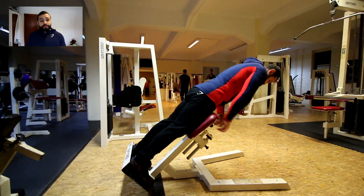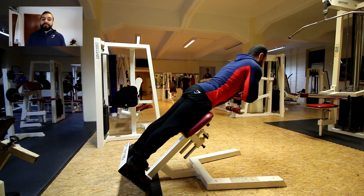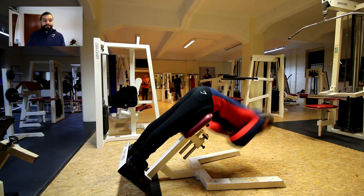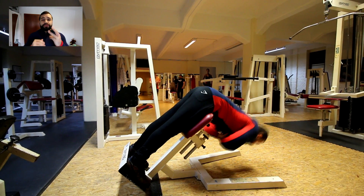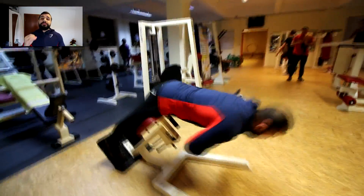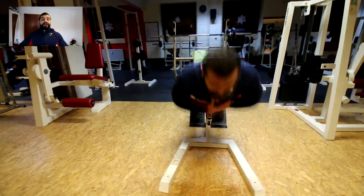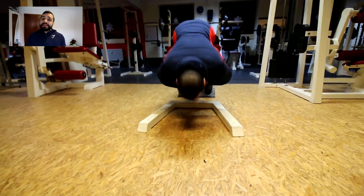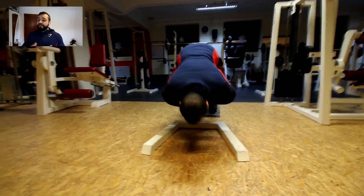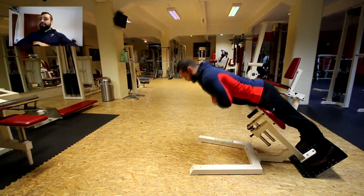Last back exercise is Romanians — in Arabic we call them Roumane. Here you do three sets, each set to failure, because it is extremely important to build a strong lower back. I know it will start burning, but if it's muscle burn then it's a good thing — you need to push through that. It's extremely important to have a strong lower back regardless of whether you train or not; it supports you for a lifetime.